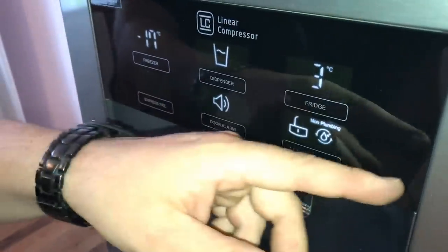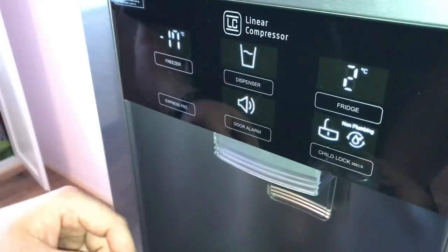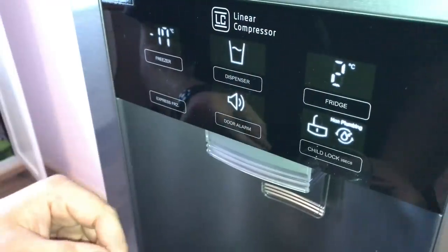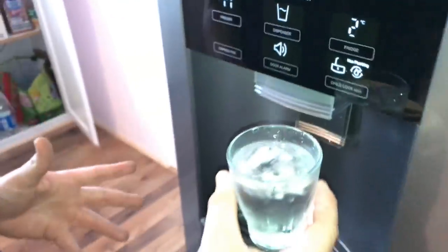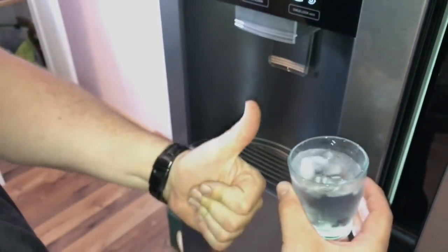On the right side, there's a child lock. And on the upper right side, that is the fridge setup button for the temperature inside your fridge and your freezer. One panel, all settings. Thanks for watching — please subscribe and give me positive feedback, and see you next time soon!